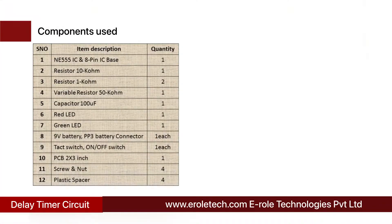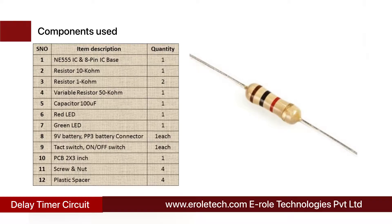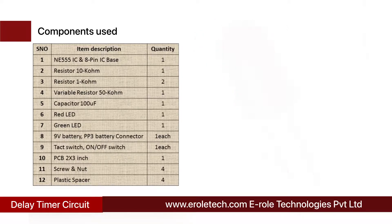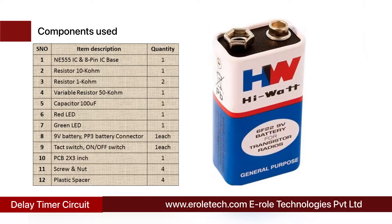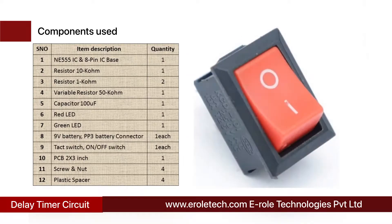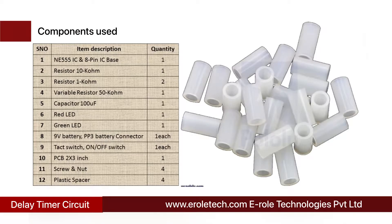These are the components needed in this project: 555 timer IC, 8-pin IC base, 10 kilo ohm resistor, 2 x 1 kilo ohm resistors, 50 kilo ohm variable resistor, 100 microfarad electrolytic capacitor, 1 red LED, 1 green LED, 9 volt battery, PP3 battery connector, 1 tact switch, on-off rocker switch, 1 zero PCB, 4 screws, 4 screws with nuts, and 4 plastic spacers.